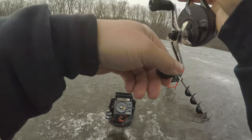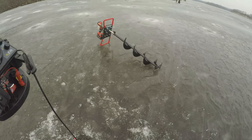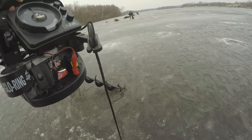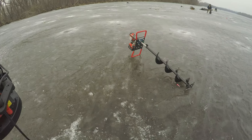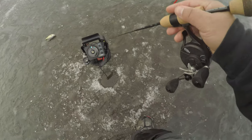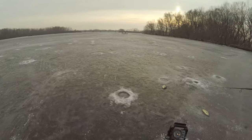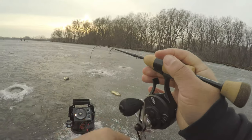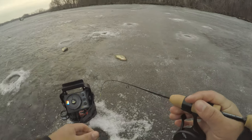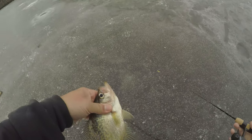This is crappie right here. Crappie, yeah! Didn't even know I had one. This one's bigger. Yeah.